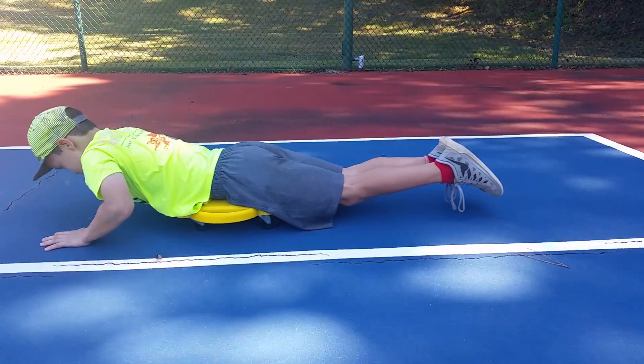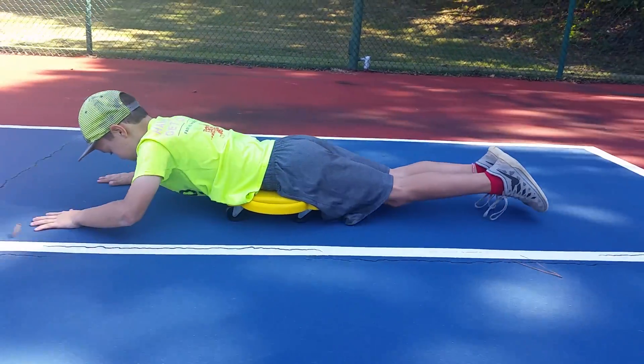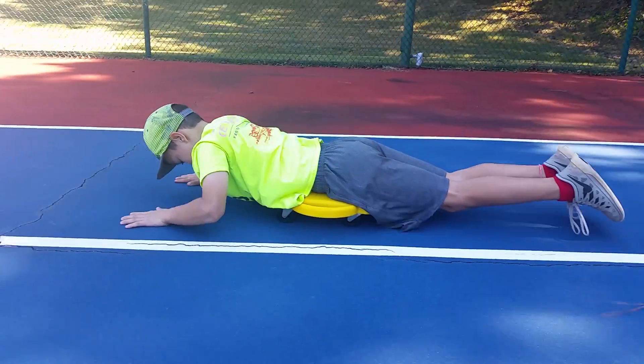Ready? Go for it. Pull and push. Make sure their feet are off the ground. Push — there you go.